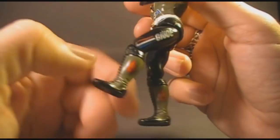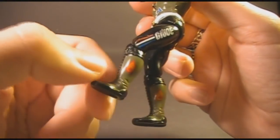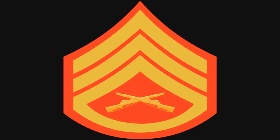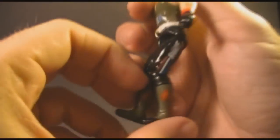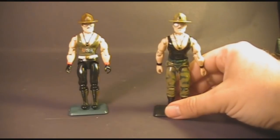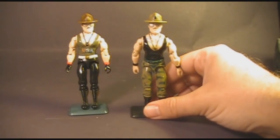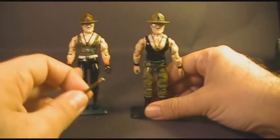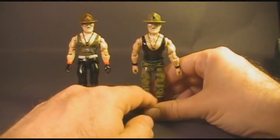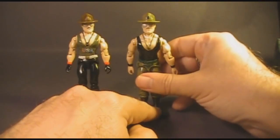Looking at the rank insignia on his boots, I think it's the wrong rank. It looks like the rank insignia for an E-6 staff sergeant in the U.S. Marine Corps, but Sergeant Slaughter's file card says he is an E-7 gunnery sergeant, which should have one more stripe below the bottom one. Version 2 of Sergeant Slaughter also came with the same baton accessory as version 1.